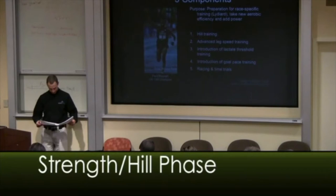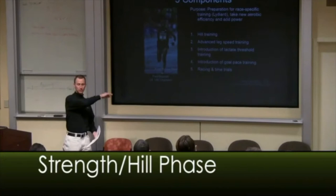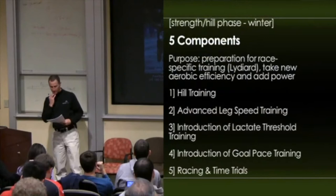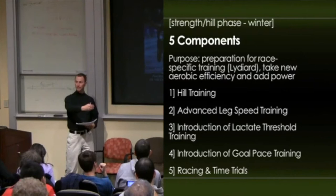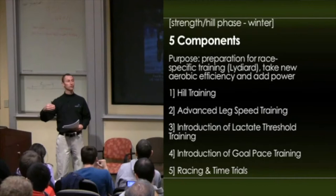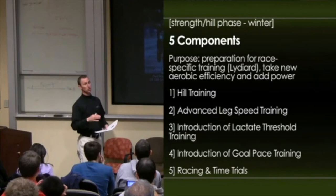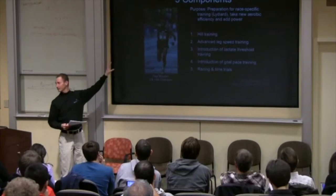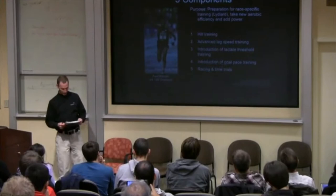All right, next phase. As we move from fall into winter, our training changes. The components of this strength hill phase include hill training, we advance the leg speed training, the neuromuscular training, we begin to introduce more traditional lactate threshold training, we begin to introduce goal pace training, and we continue to do racing and time trials. We're still in a preparatory phase, still doing preparatory training to get ready for the real stuff that's coming.